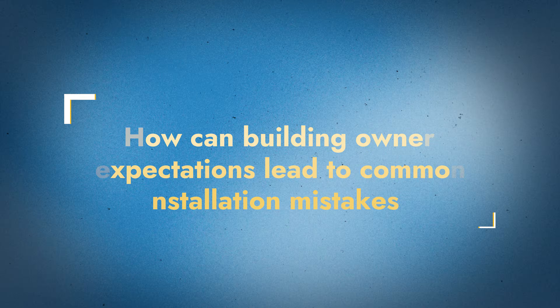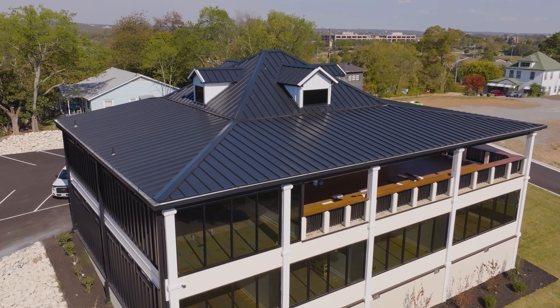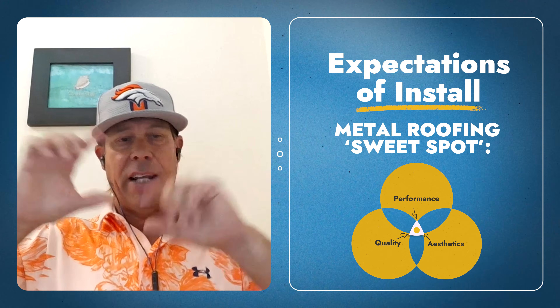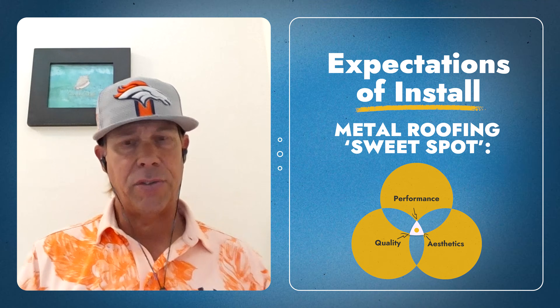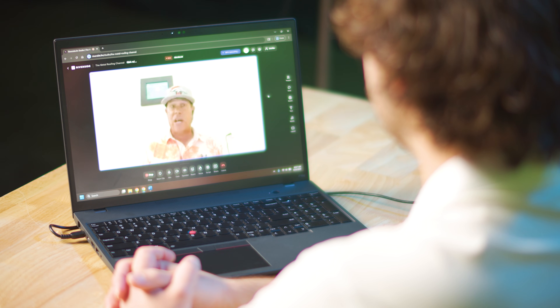There's another thing we see with installation issues that may be reoccurring from building owners, and that's the expectations of install. Everybody loves the aesthetic of a metal roof and the performance of a metal roof. The sweet spot is quality, performance, and aesthetic. When we look at that three-circle design, the sweet spot in the middle of those three circles is key to having everybody get what they want.